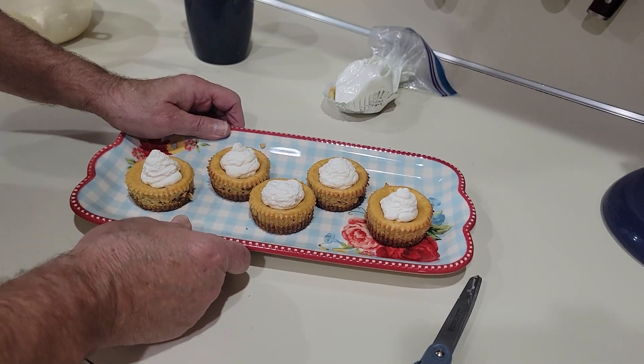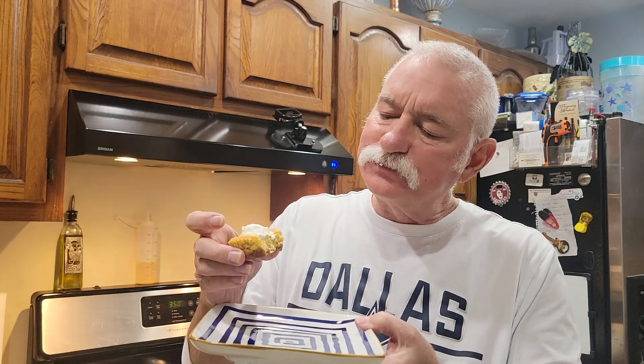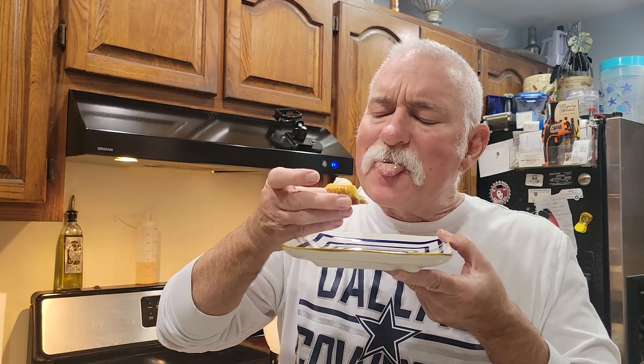Why don't we give one of these mini pumpkin cheesecakes a try. They look really cute. That's good — it almost tastes like an apple pie or a pumpkin pie. It's really creamy, it's not overdone. That whipped cream is really good. Like I said, these are good for parties, potlucks at work. Hey, give this a try, leave a comment down there in the comment section and let me know what you think about them. Don't forget to chase your taste!